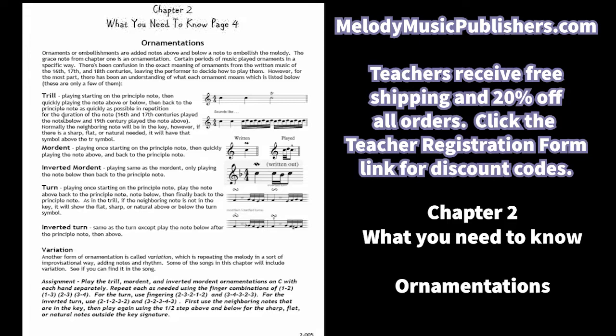Ornamentations that will be included in the songs: the trill, the mordent, turn, and inverted turn variations. One of the things that's new in this book is that in the 'what you need to know' pages there are some assignments. Make sure you notice that and assign your student those.